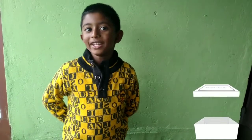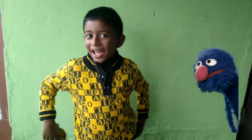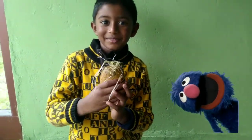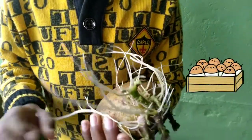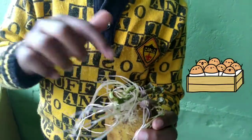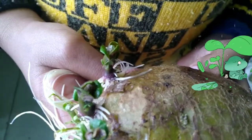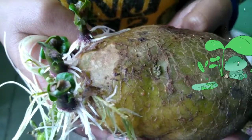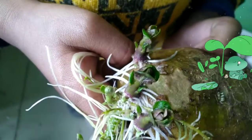Open, open — surprise! Can you see my tiny potato plant? See how it has grown! Green color plants and white color roots!